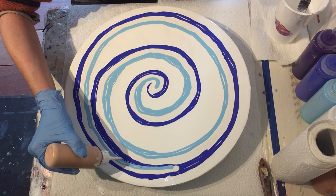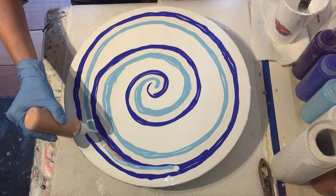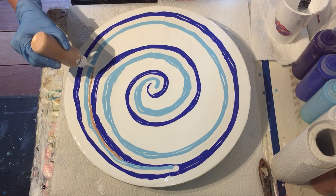The next color is Winsor & Newton gold. Next to the turquoise blue I will add a thin line of gold.